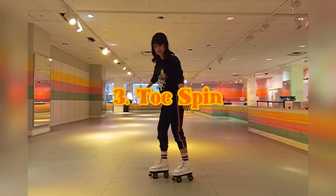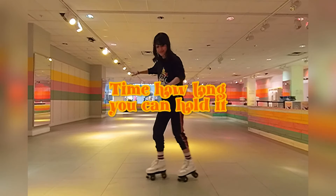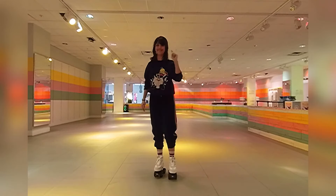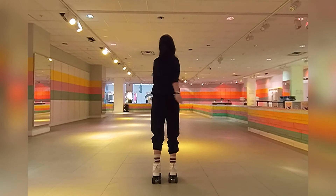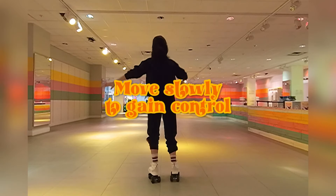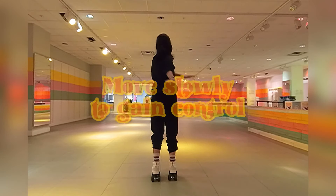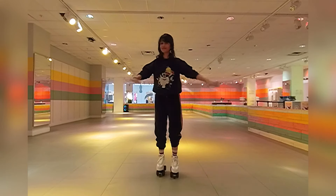The third spin I'm going to show you is a toe spin. For the toe spin, practice holding your toe manual. Just like the heel-toe spin, we're going to start with quarter turns, half turns, full turns, until we can graduate to one and a quarter, one and a half, two turns, and so on and so forth.